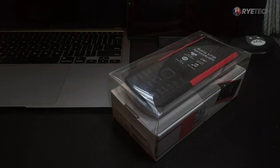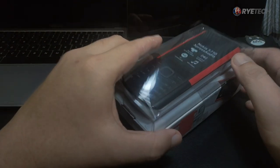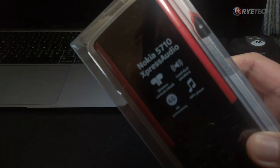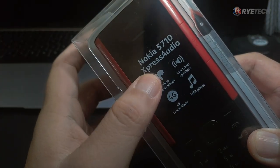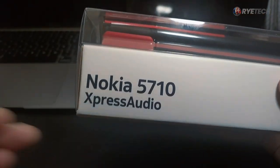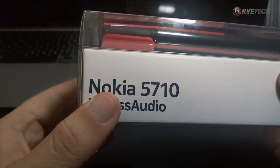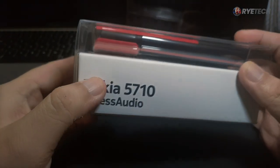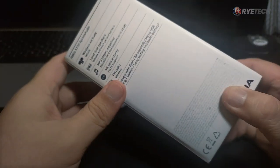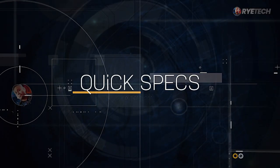Hi guys, we are unboxing the Nokia 5710 Express Audio. Nokia has been part of the market for so long. This is a new release — the 5710 Express Audio — and it reminds me of phones way way back. Now let's take a look at the quick specs straight out of the box.